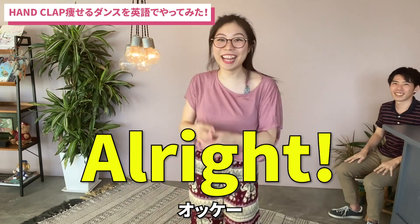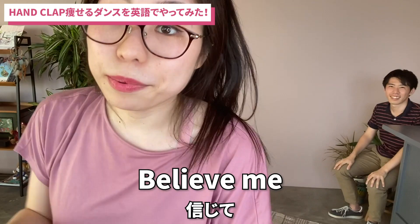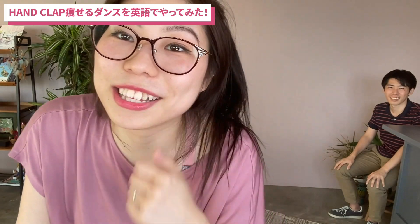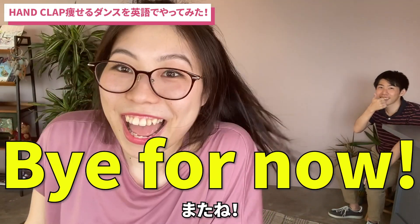Okay, thank goodness, it's over! Alright, this is all for today. Hope you enjoyed. Believe me, I used to be an athlete all my life. I'm just out of shape right now. Anyways, we'll see you guys in our next video. Bye for now!